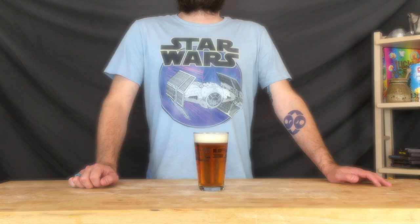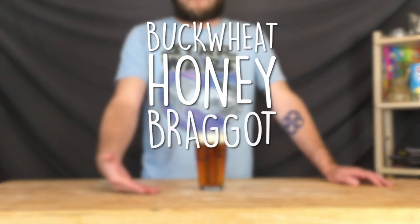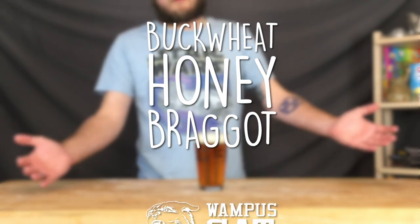On this episode of Doing the Most, we're brewing up a buckwheat honey braggot. We call this one the Wampus Cat.